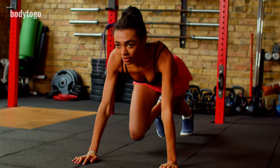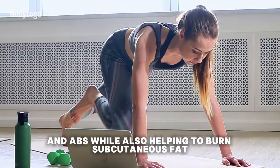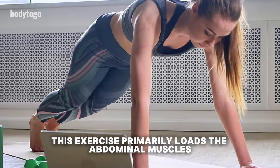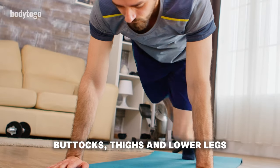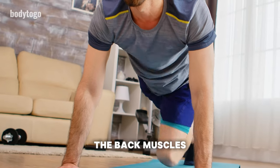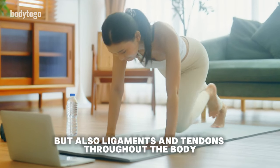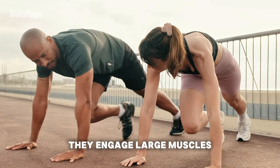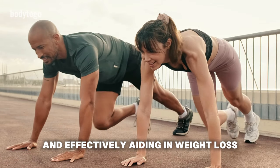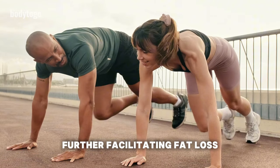Mountain Climbers are a dynamic exercise that targets the muscles of the lower body and abs, while also helping to burn subcutaneous fat. This exercise primarily loads the abdominal muscles, buttocks, thighs, and lower legs. Performed from a plank position on straight arms, it also works the triceps and partially the back muscles. Mountain climbers not only strengthen muscle fibers, but also ligaments and tendons throughout the body. They engage large muscles like the quadriceps and glutes, burning a significant number of calories and effectively aiding in weight loss. The fast pace of the exercise also speeds up metabolic processes, further facilitating fat loss.